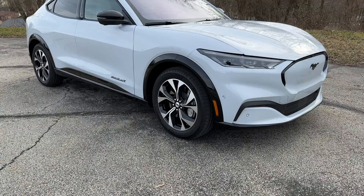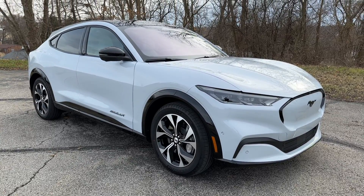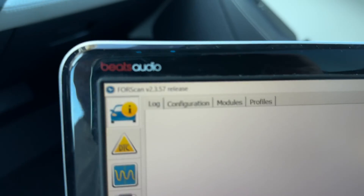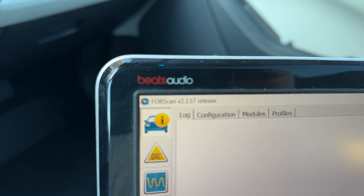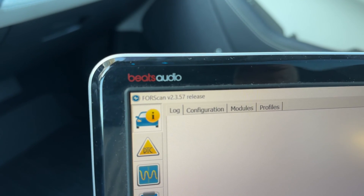And I definitely want to add that back, so I figured I'd show you guys how to do that using 4Scan. You're going to want to have a Windows laptop — I have an old one here — and download the latest version of 4Scan.